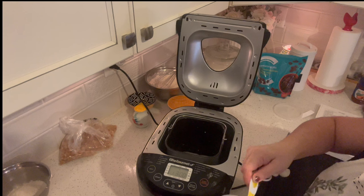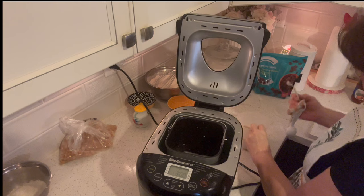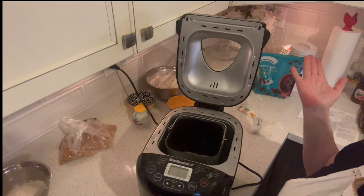A package of active dry yeast is two and a quarter teaspoons. If you want, you can test your yeast by putting a bit in some warm water and seeing if it bubbles after five minutes — that way you know it's good before using milk and butter. I also forgot to add a quarter cup of water to my milk and butter mixture. So just want you to know: add a quarter cup of water to that mix.